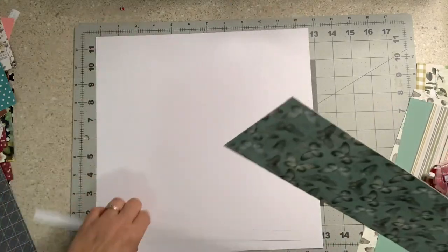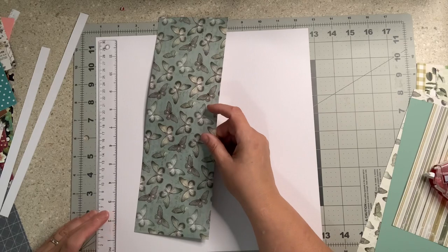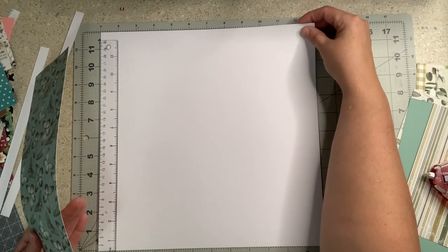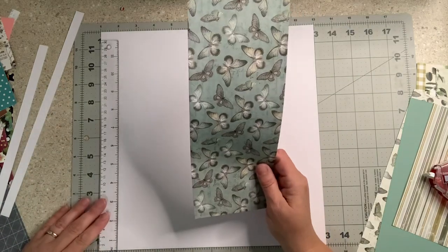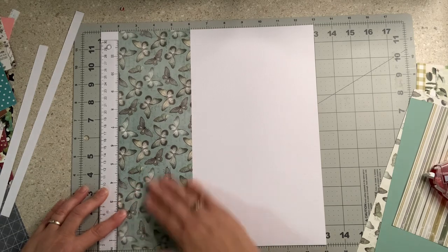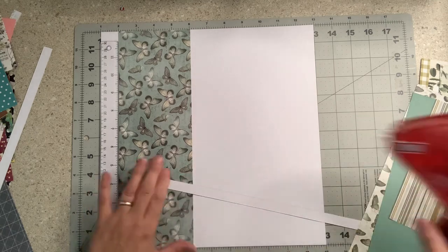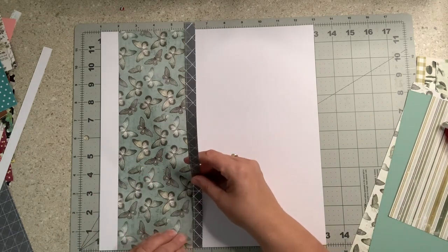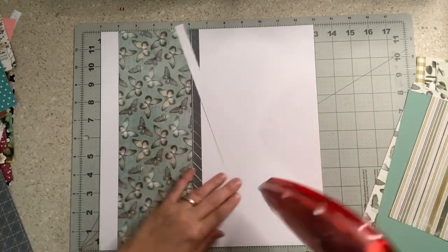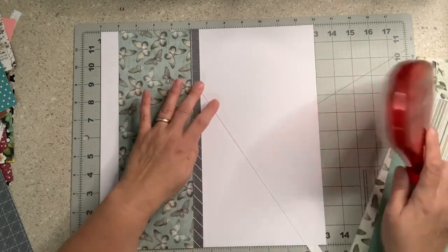I'm not using very much adhesive because I want to be able to move it later. I'll go about an inch down. This is when I love my mat — if you don't scrap with a mat, I would highly recommend it; it takes a lot of the stress out of lining things up. I'll just eyeball and butt the strips up against each other, then put the top one on. And there's one — they all go this fast!